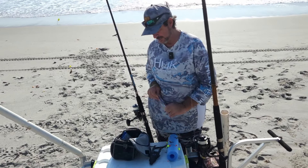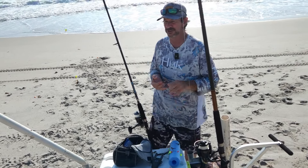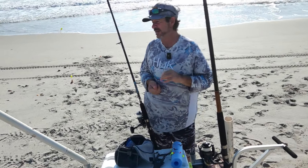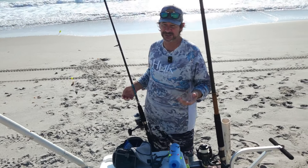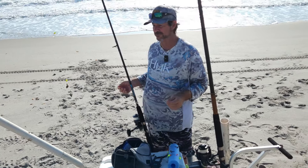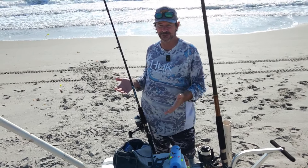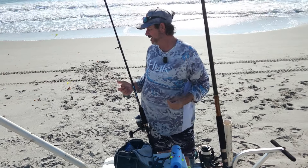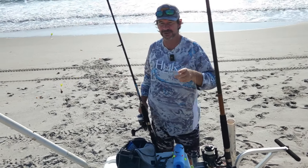Really simple — doesn't take a lot of gear, doesn't take a lot of money to get started in surf fishing. The species you have out here: whiting, croakers, grunts, sheepshead, drum, snook, redfish — you could potentially catch a shark. You never know what you're going to get when you're fishing at the beach. Real simple gear, nothing too complicated, and you can come out here and have a blast all day long. Thanks for checking out this video — see you in the next one.